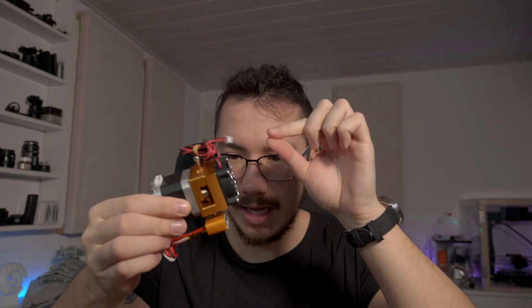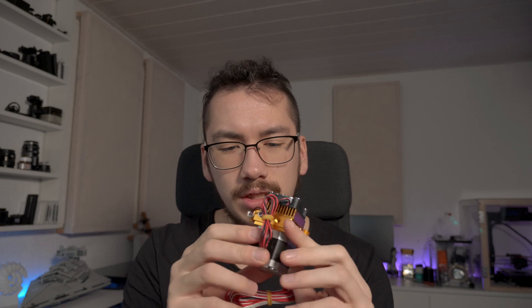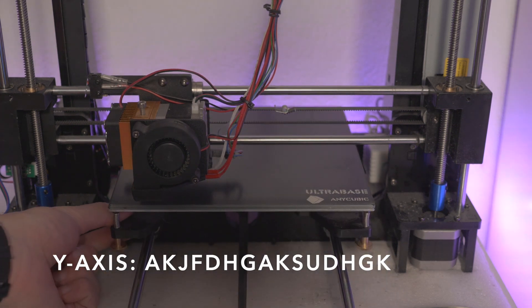Let me explain why I got an entire extruder when just that tiny little sensor broke. Number one, this one has a quick release system which I haven't figured out yet. The other one is harder to handle without that quick release, so changing filament gets kind of annoying. Also, this one has a huge heatsink which is going to help. But the biggest reason is that the Y-axis motor of the printer is kind of stuck - it doesn't run as smoothly as it should. So I thought, why not get a replacement motor and replace it.